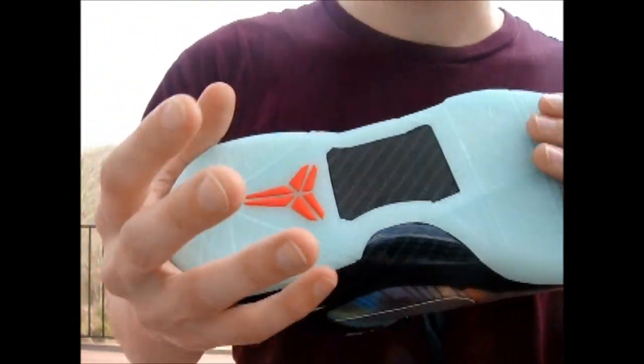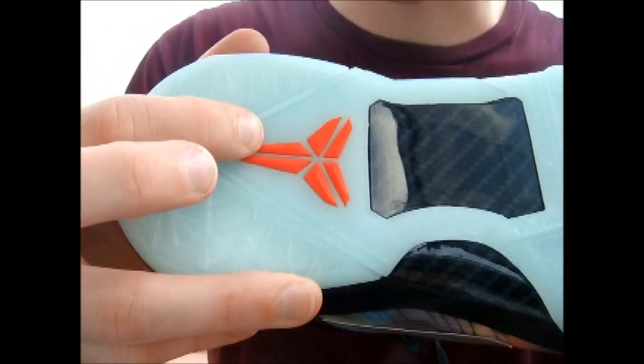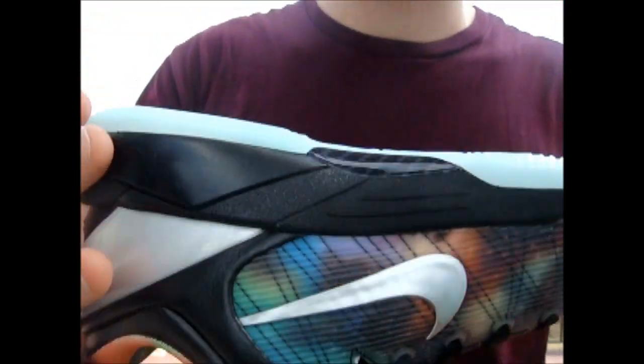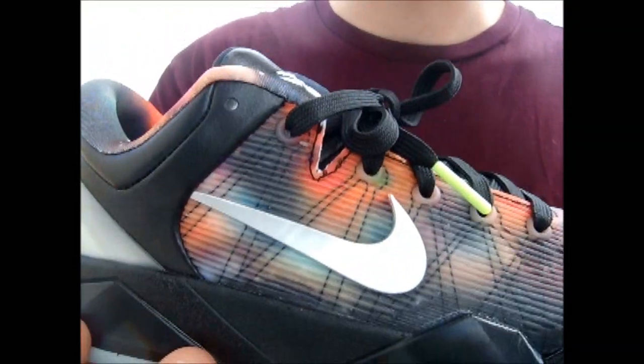The bottom is an awesome feature — the glow in the dark sole with the black carbon fiber plate in there. Orange on the Kobe logo. The black foam continues from the midsole to the sole right there. Silver swoosh — it's not 3M, it's just a reflective silver.